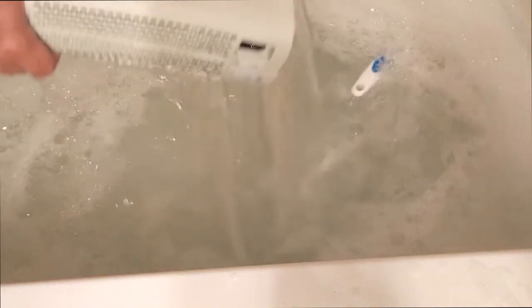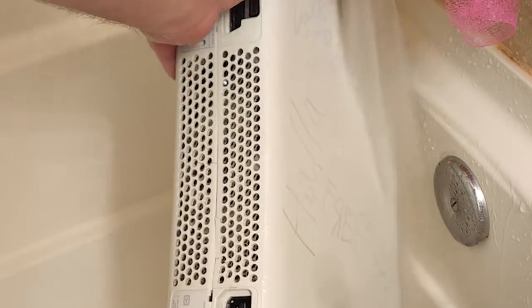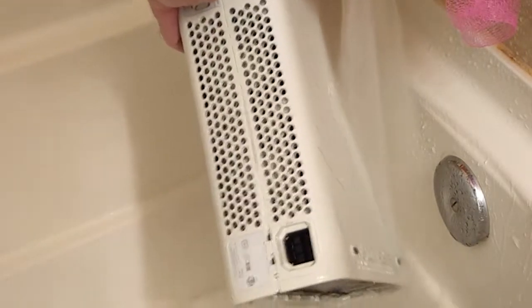After you think you've done an okay job, take it out of the bathtub. Make sure all the water gets out of the Xbox — this is very important because it can damage it. Then give it a good rinse. Wrap it up in a towel and give it a good scrub.